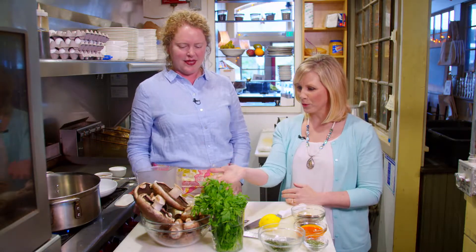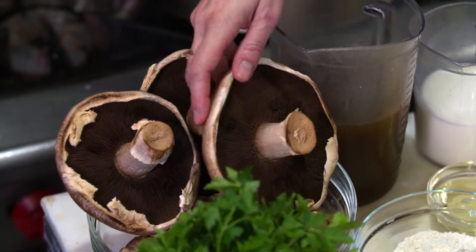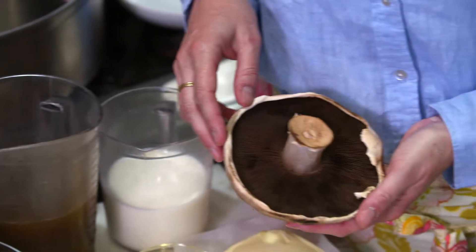Once the biscuits are buttered, we throw them in the oven and head over to make our mushroom gravy. So we have step one of our biscuits and gravy in the oven — biscuits in the oven. Now we have to do step two, which is actually make the mushroom gravy. And we have our beautiful bowl of Washington-grown mushrooms, grown right down in Olympia.